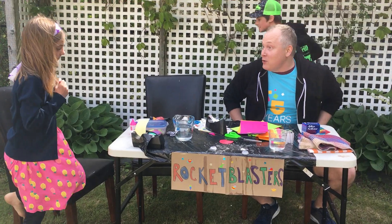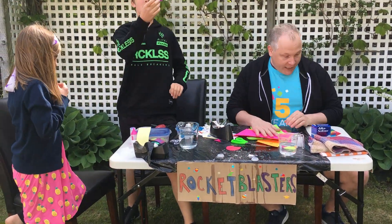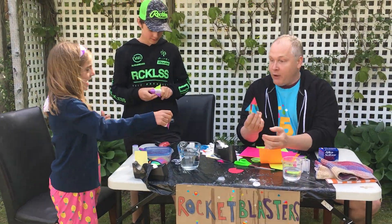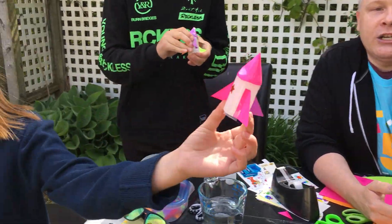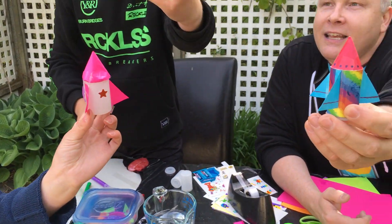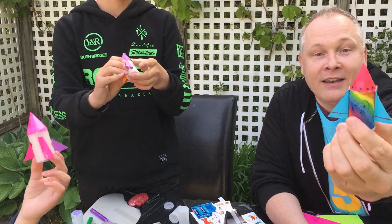So we are going to try one together with our actual rocket shapes that we decorated. Here's mine — Leah, let's show the camera. So these are our creations: this one's mine, there's Leah's, and there's Jackson's. Mine's a bit lopsided, but yours will be aerodynamic!